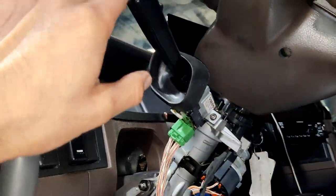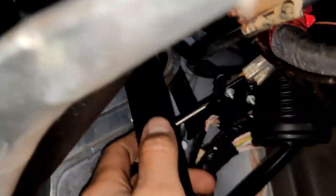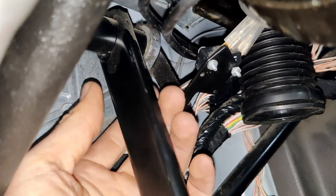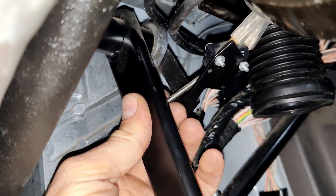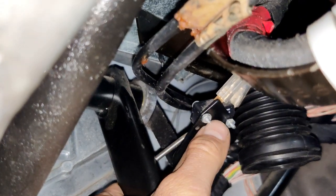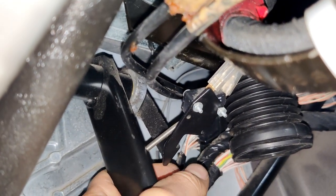As you can see, the cruise control is not working just because the spring is released and the switch sends the information to the ACU that the brake pedal is pressed.